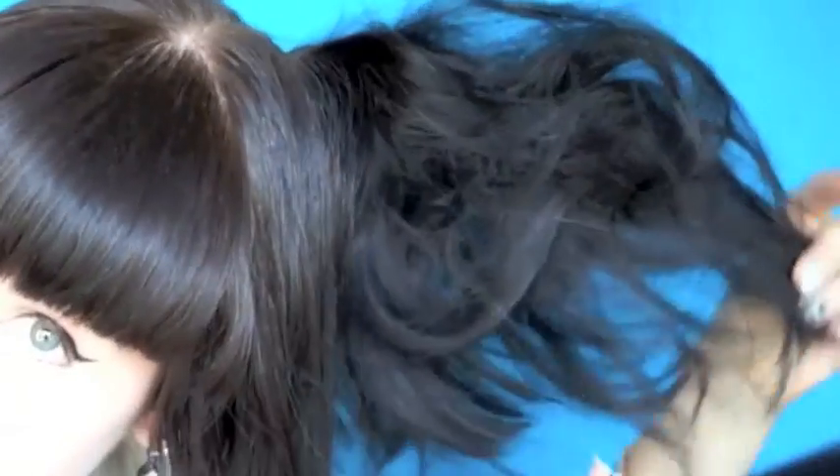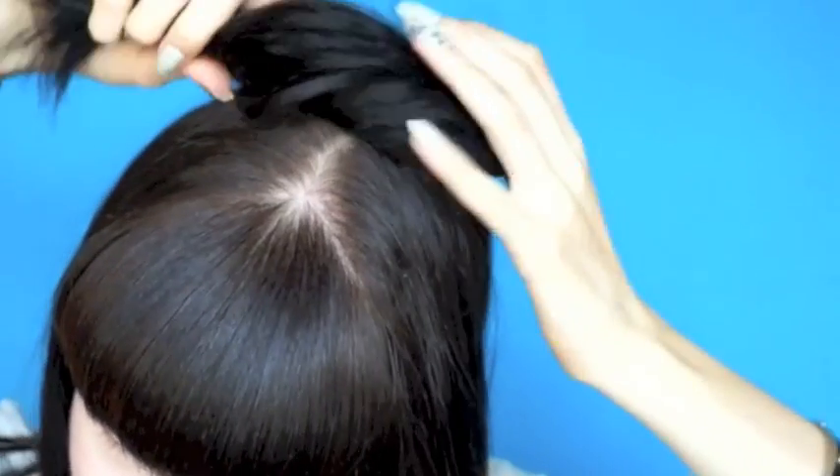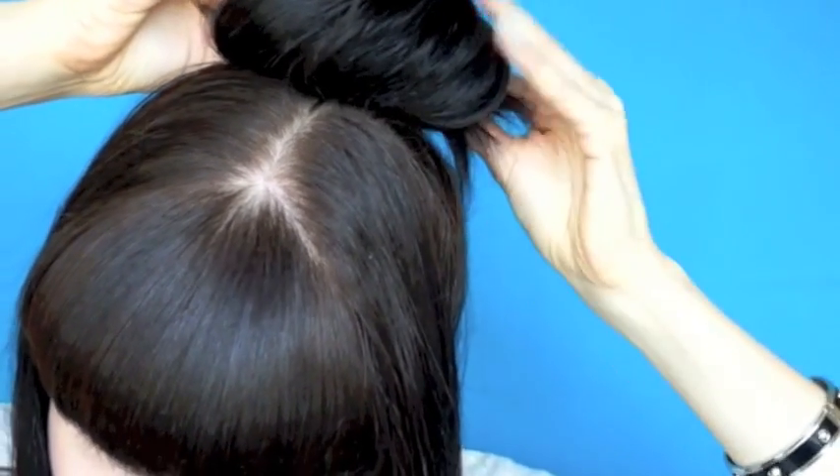You just want it to be poofy, not a giant knot. That's the stuff. Now, lightly twist the ponytail and form it into a bun around the ponytail holder. The length of your hair will determine how many times it goes around, just so long as you make it once.